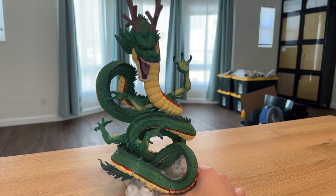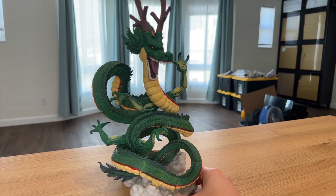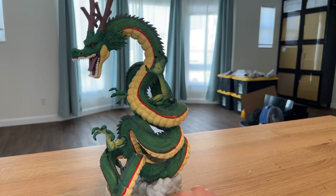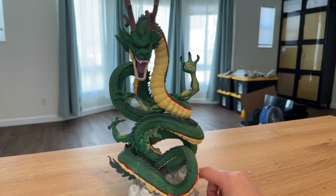I just really wanted a Shenron with my Dragon Ball display, and now I have one. I'll keep my eye open for a real one, but they've been going for ridiculous prices on eBay.